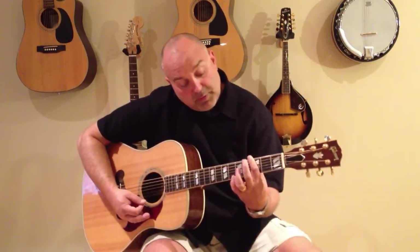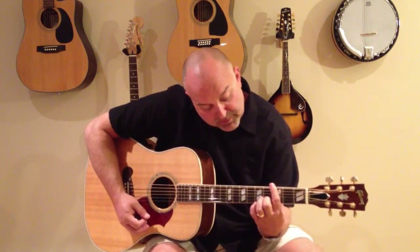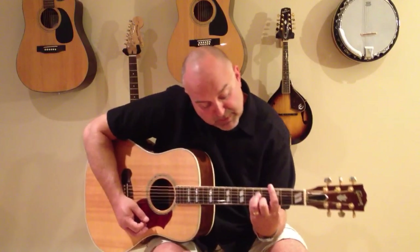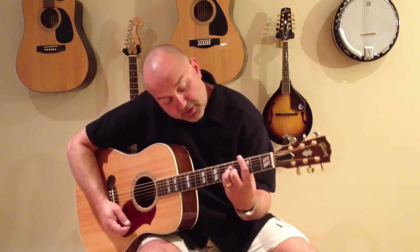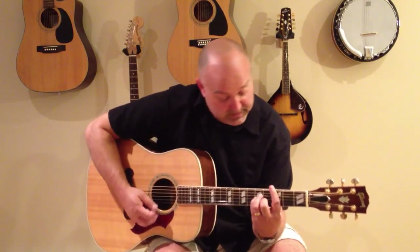So you would bar the third fret. Your middle finger would be on the second string from the bottom in the fourth fret. And then your third and fourth finger would be on the third and fourth string in the fifth fret for your C minor.